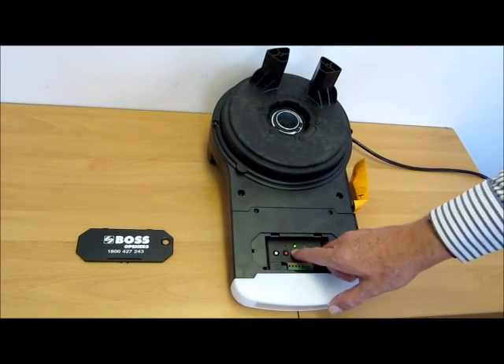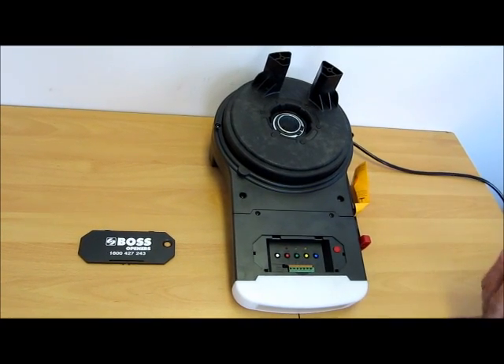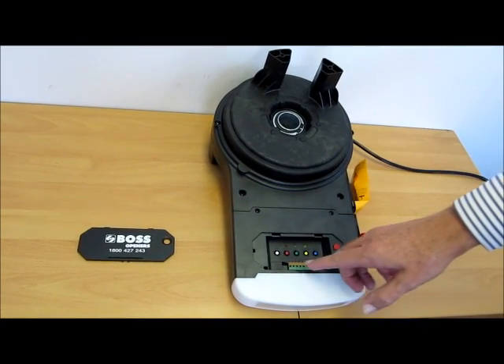To set the direction, we press the up button followed by the radio set button. It beeps twice, indicating that the direction is now set.